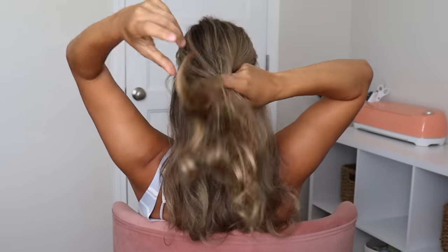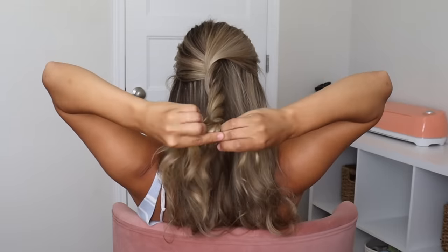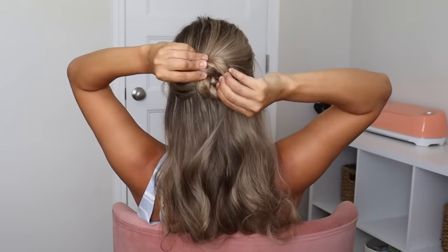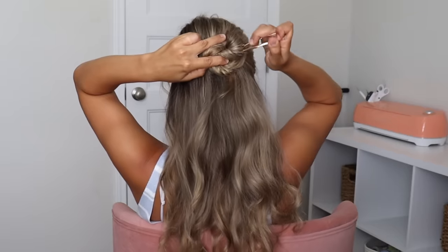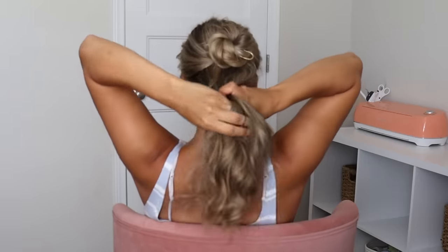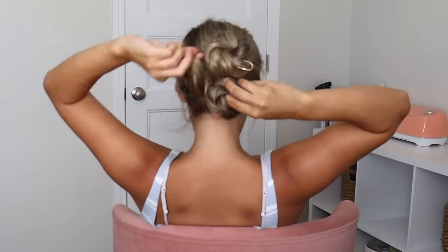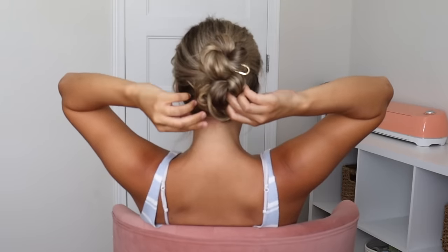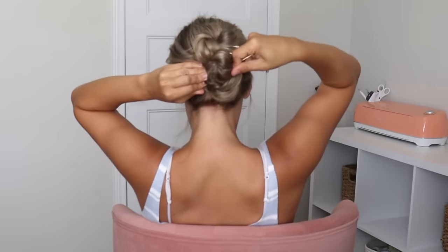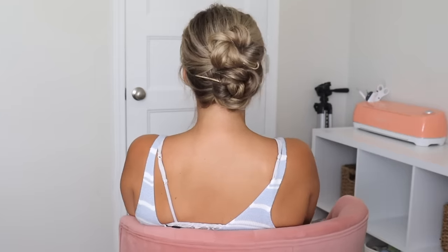For my last hairstyle I took the top section of my hair and divided it into two sections, then twisted them around each other to create a twist all the way down. Then I take that twist and wrap it around itself to create a little bun — make sure your ends are tucked in, flatten it against your head, and insert your pin the same way we've been doing it. Now do the same thing with the bottom section: divide it into two sections, twist them around each other all the way down, wrap it around itself to create a bun, push it up against your head to flatten it, and insert your pin. Then optionally pinch and pull out those buns a bit, and this is what it looks like.